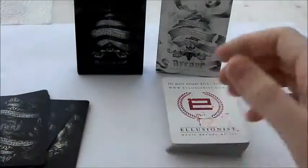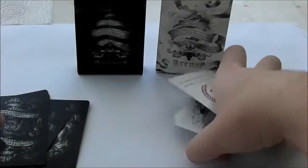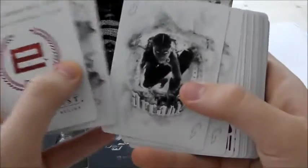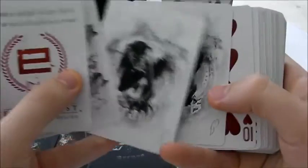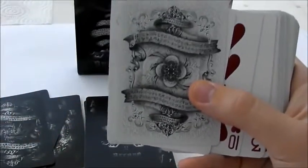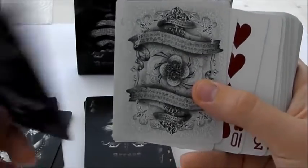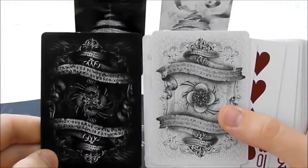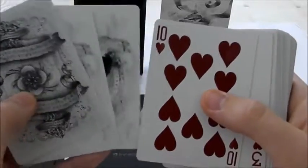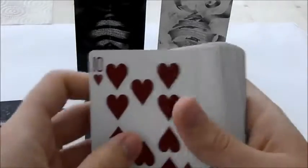The same goes for the white deck — it's very similar, just the same really as the black deck but with a white background. There's the jokers again and there's the double back. The back on these cards actually looks a lot different than the black, even though it's probably the same design. So I guess it's just preference as to what deck you want.